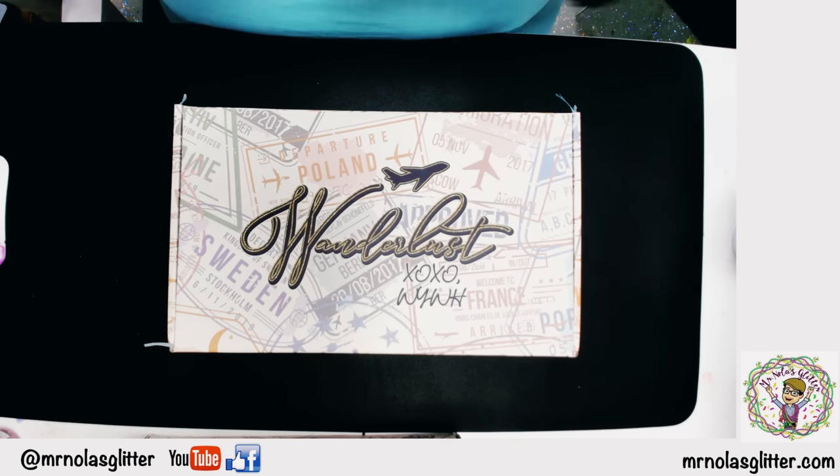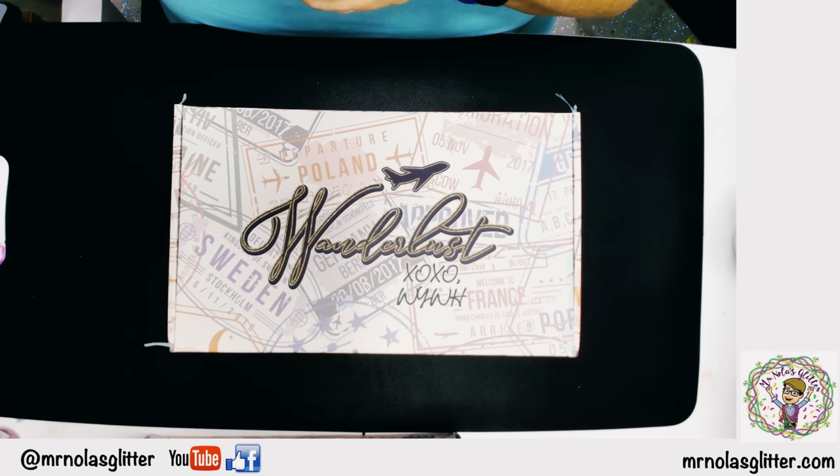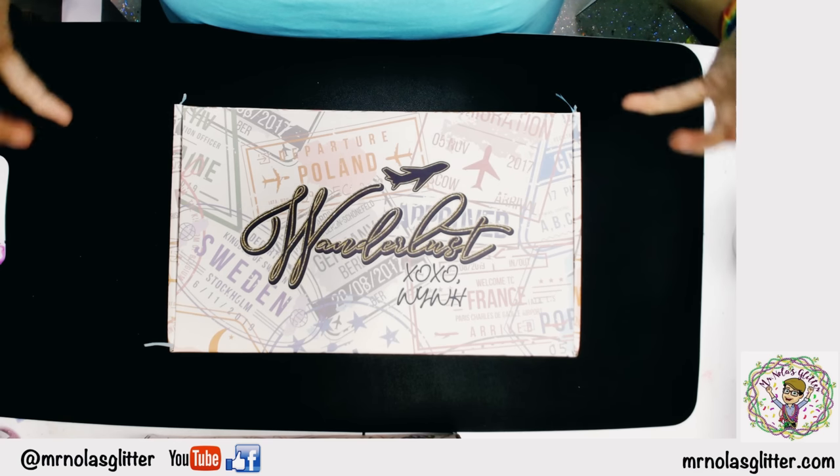For some of you that don't know us, we have been in business for a little over two and a half years and a subscription box has always been on my list of things I wanted to do. Mr. Nola's always said though, if we did it, we had to do it big and it had to be something totally different than what you can get out there currently. So with a lot of thought and a lot of sleepless nights, I came up with this idea.